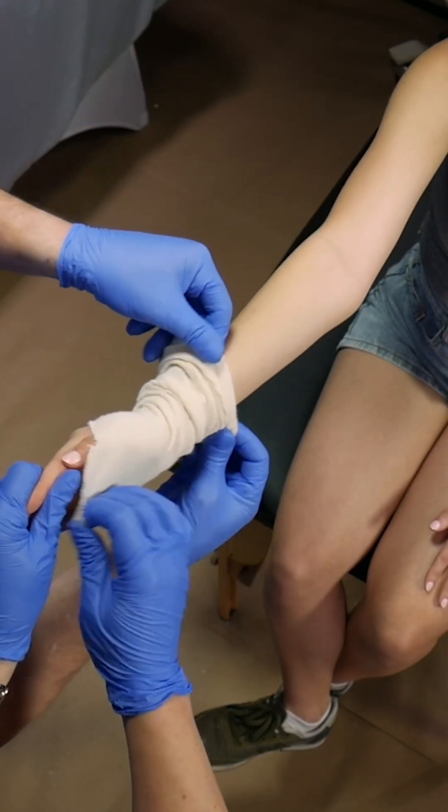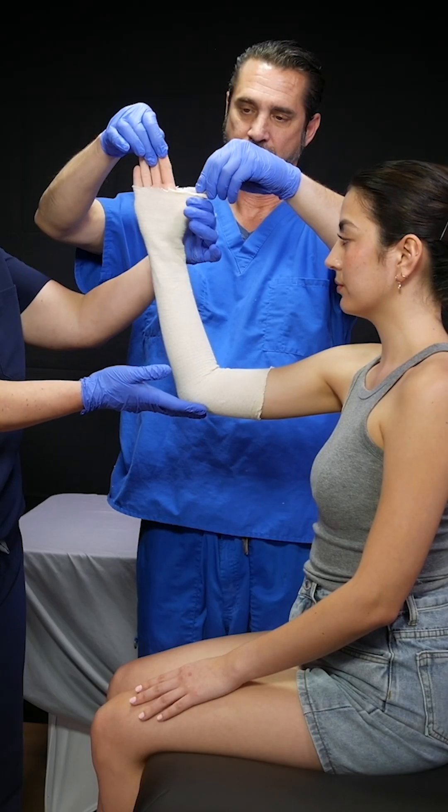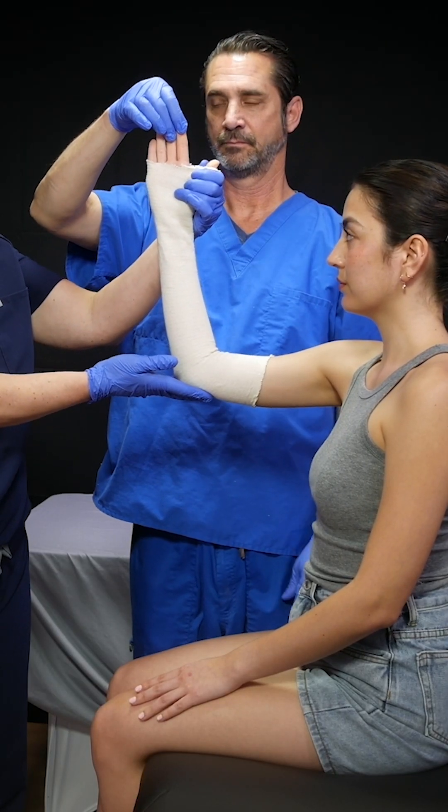He's going to go ahead and put on the stockinette. You're going to keep one end and roll it on like a nice fitting sock. From here, I'll go ahead and hold traction. Let's go ahead and bring in the finger trap.